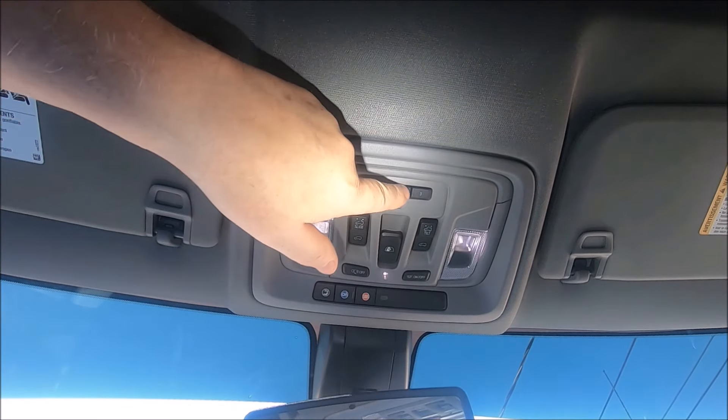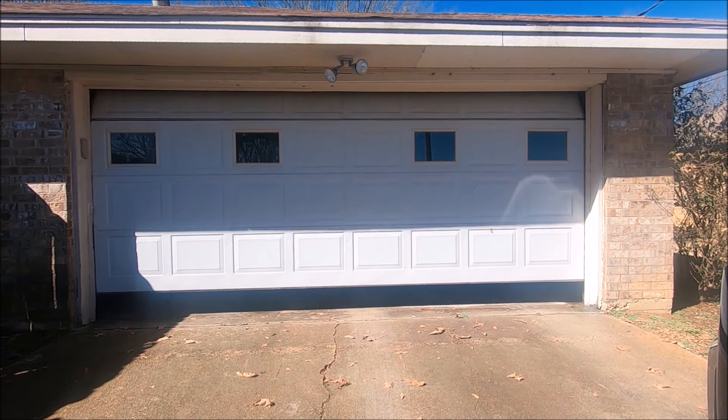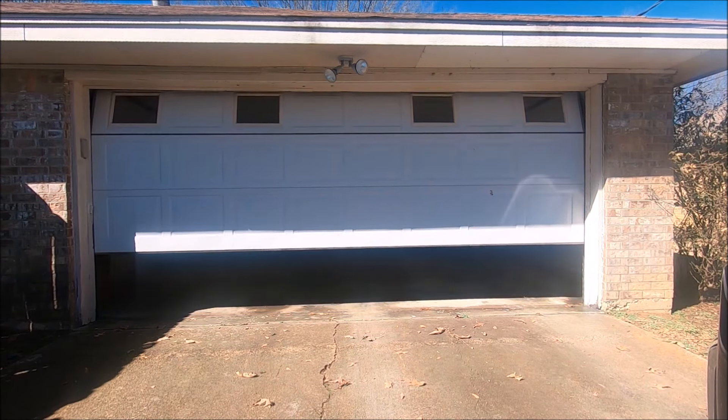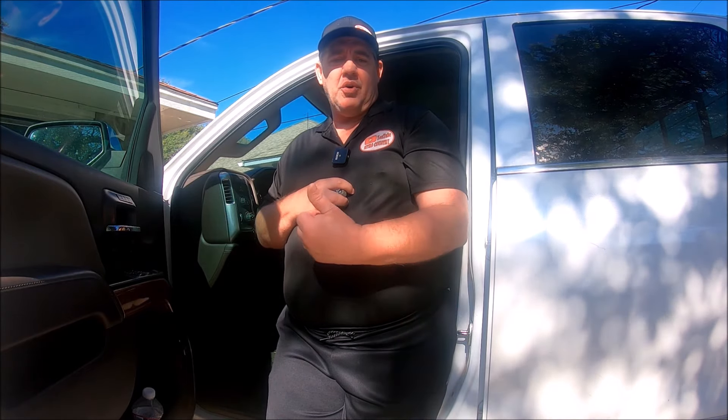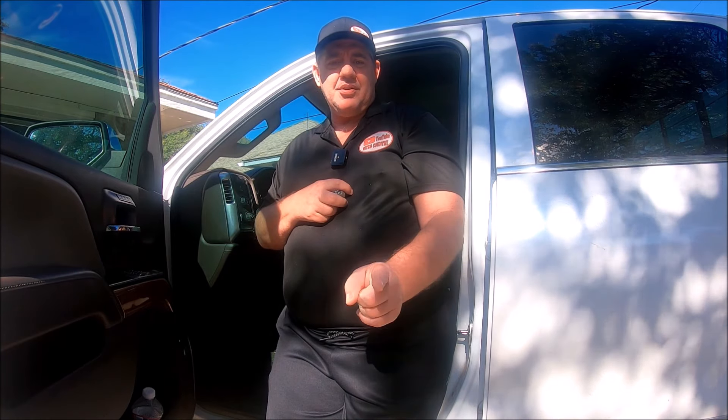Now let's push the button and see if it works. And yes, it does work! Well guys, thanks for watching. Hopefully this helped you out and got your garage door opener set. If it did, please give me a thumbs up and subscribe to my channel. Till next time, I will catch you later.